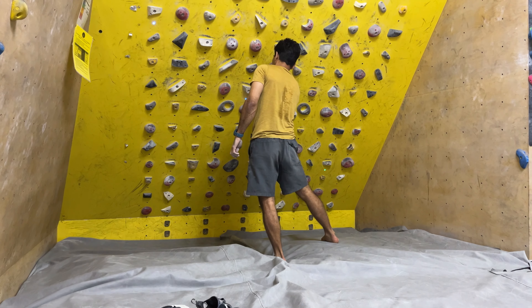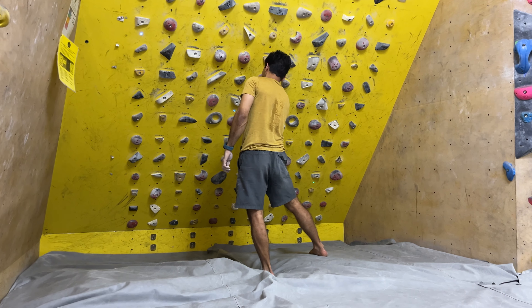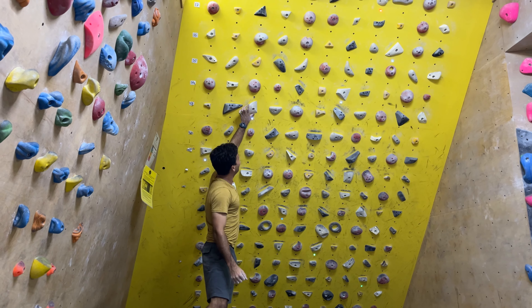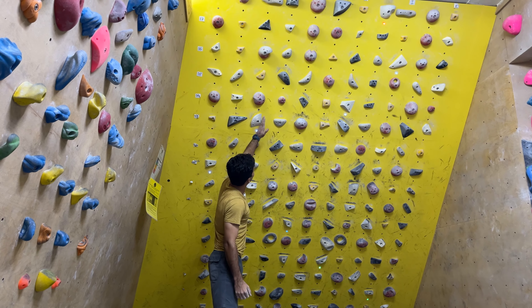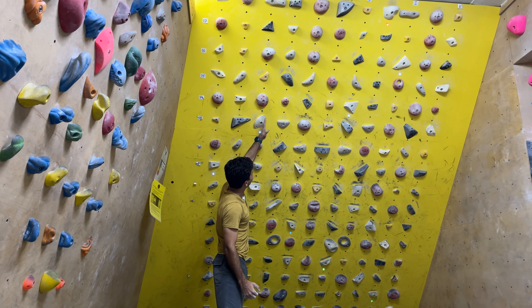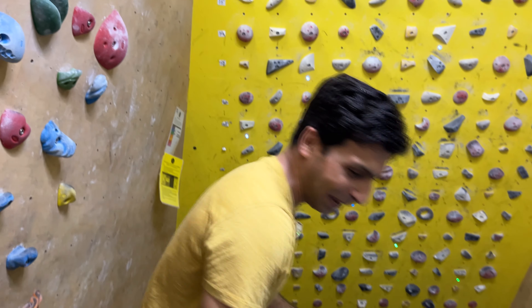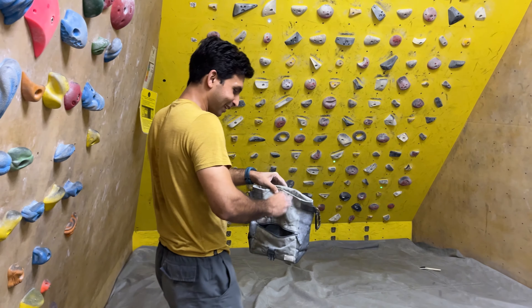How to brush the board — brushing is important. Now if you look in the Moonboard app, you'll see that this hold is supposed to be tilted slightly this way, which makes this problem harder. But okay, we like to make our Moonboard harder here.